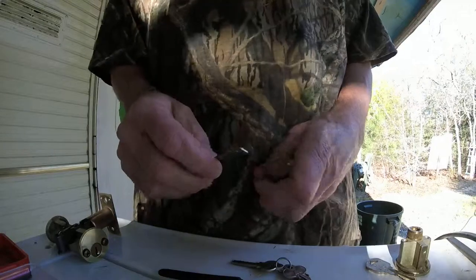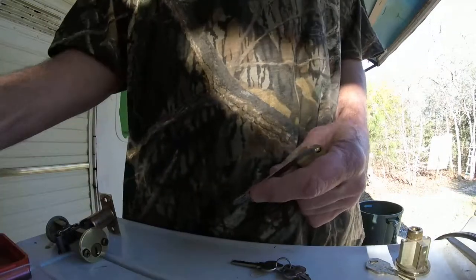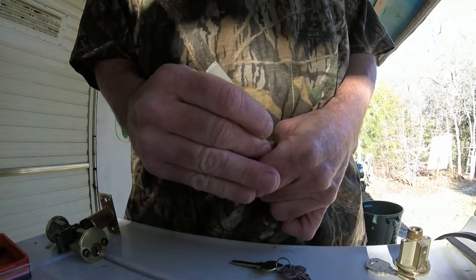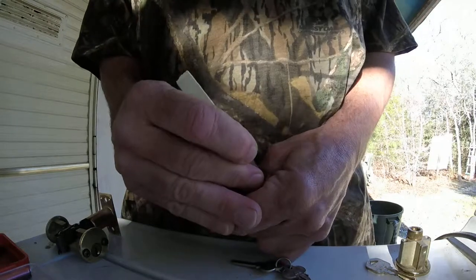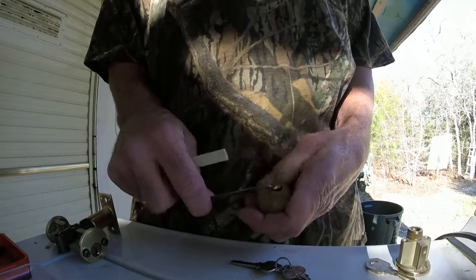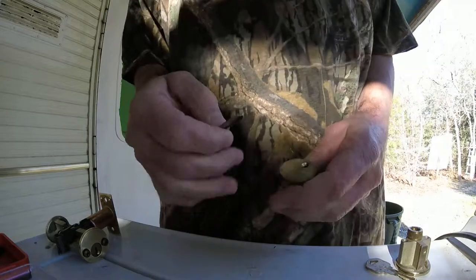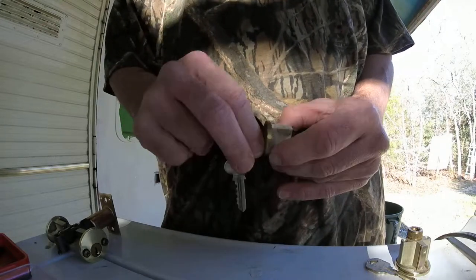We'll give it a shot. I've never picked a six-pinner in my whole life, so we're going to see what we got. Wow, man, this thing is telling on itself really bad — this is not a good lock. There it is, and that's the six pins. My god, see it turning. I thought six pins would really give us a hard time, but my god.